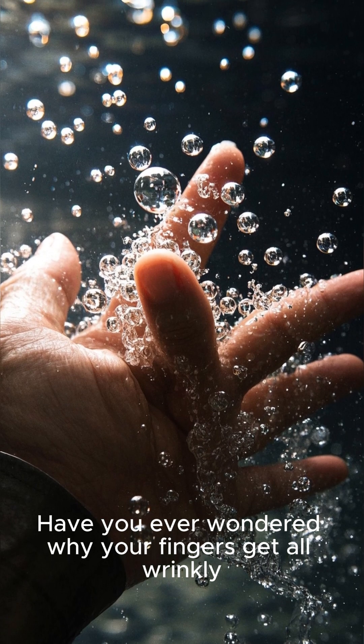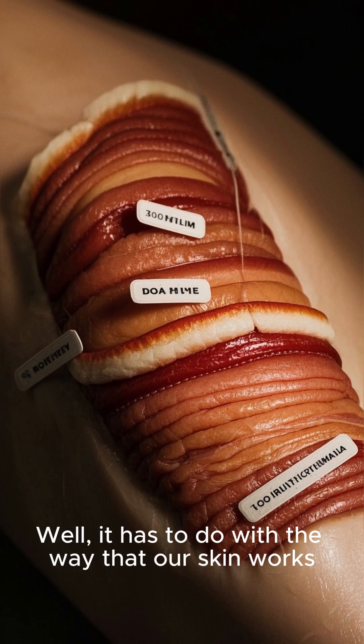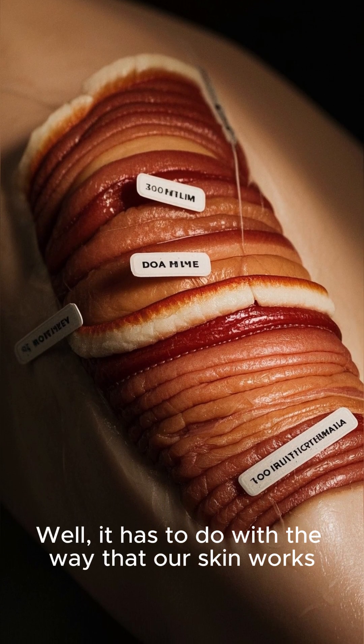Have you ever wondered why your fingers get all wrinkly when you're in water for a long time? It has to do with the way that our skin works.